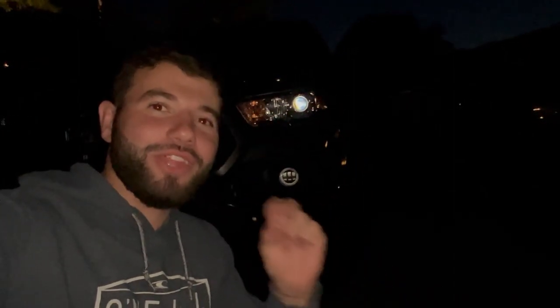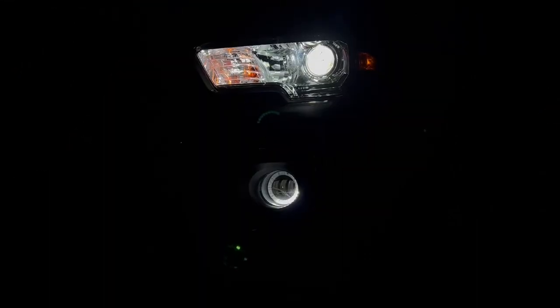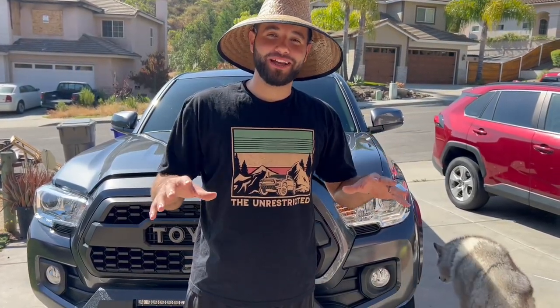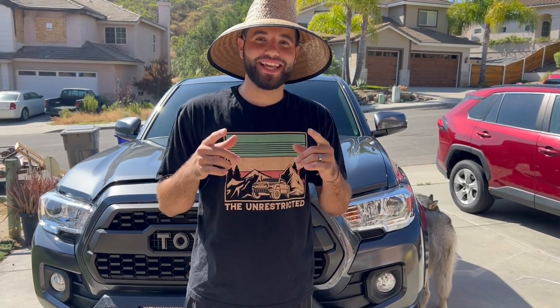What's up guys, in today's video I'm going to be showing you a quick way to install the halo LED switchback fog lights on the Toyota Tacoma. There is a price drop on these halo fog lights — you can get them right now at a reduced price. If you couldn't get them before, you're now able to. A lot of you guys have been ordering these and we are now shipping them out. If you want to grab them as well, don't miss out — they're on my website using the link in my description below.